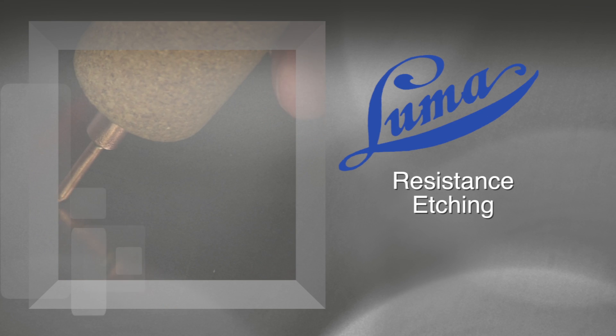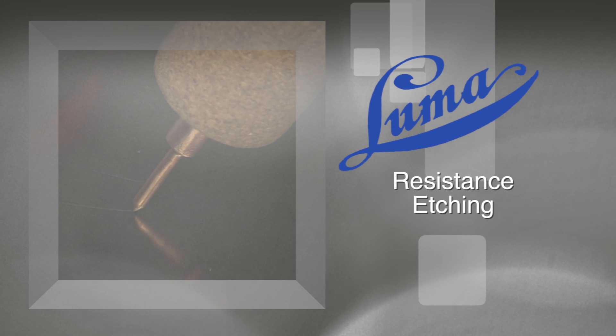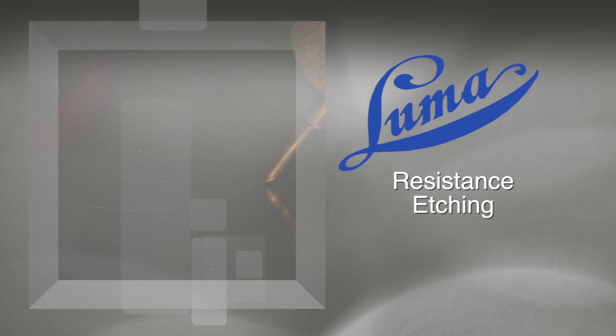Welcome to the Luma Electric instructional video series. In this video we will demonstrate how to get started with your new Luma Electric resistance etch tool.